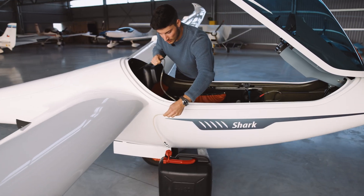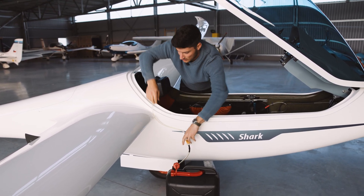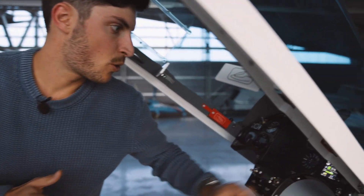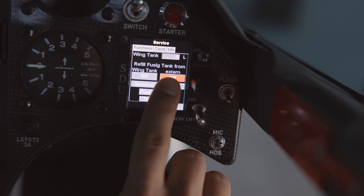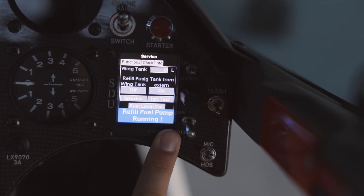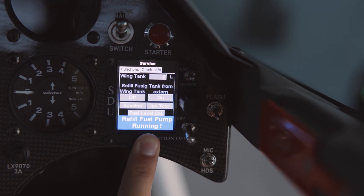Then we use a fuel tank down here, put the hose in, and it's prepared. Then we go back here to the SDU. We need to refuel our fuselage tank from external and then we press on this button. Refueling is running and it will switch automatically off when the fuel tank is full.